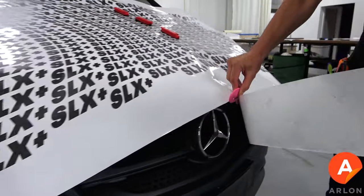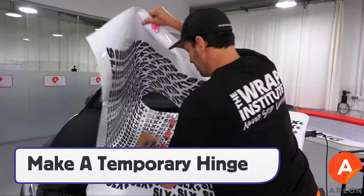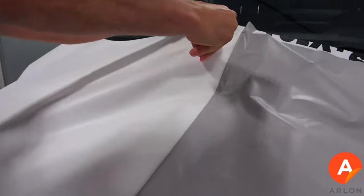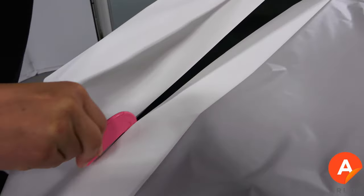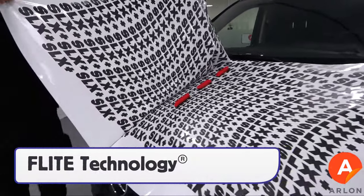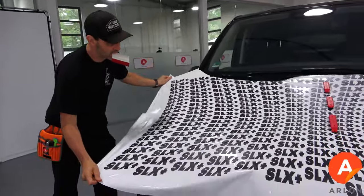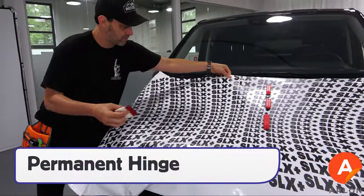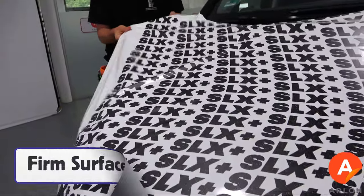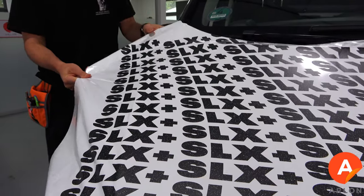The first step is to remove any excess film with the backing paper on. Next, make a temporary hinge to hold the panel in place. Remove the liner part way and cut it with a snitty. SLX Plus has flight technology on the adhesive, which means that it can be easily repositioned by the installer. Once in place, make a permanent hinge with a squeegee stroke — the immediate tack of SLX Plus means installers can then pull with good tension to glass out the film.